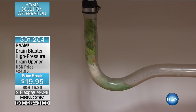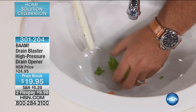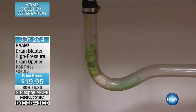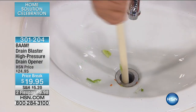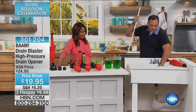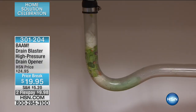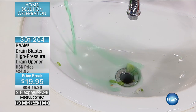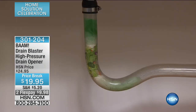So many of you have older homes, so using some of the traditional chemicals is not an option for you. This is a way for you to naturally, just with the pressure, clear your drain. More paper towels — I'm not playing here. One more paper towel. Now we've got a pretty good clog going on. I'm going to pour a little green water down the drain. There are no chemicals in this whatsoever — it's just water and food coloring so you can see it on TV.